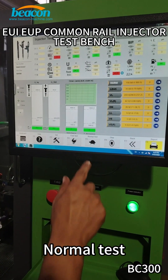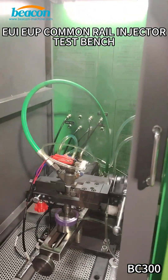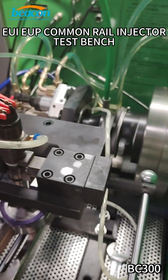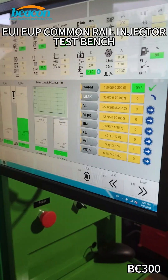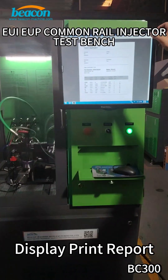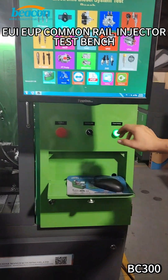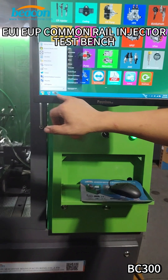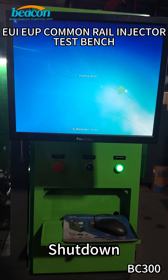Normal test. Test completed. Display print report. Shutdown. Thank you.